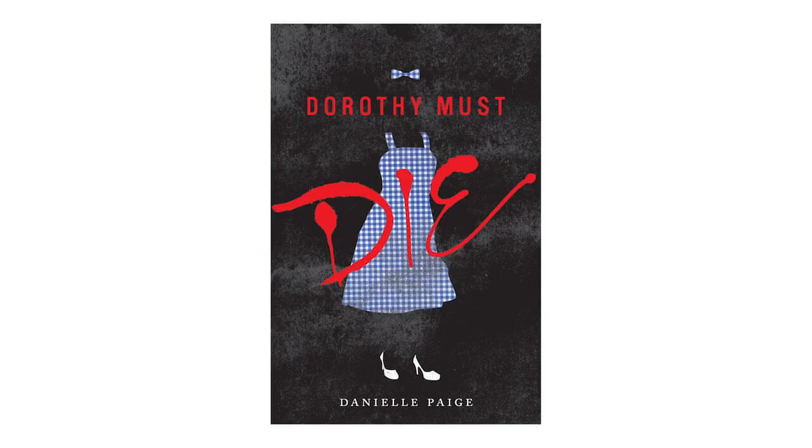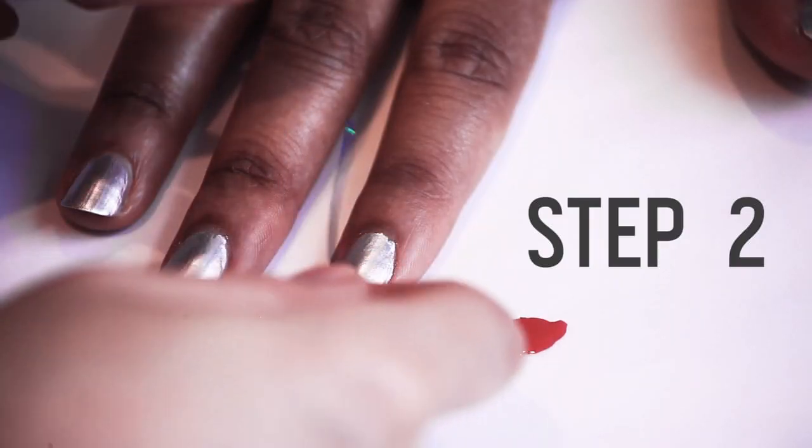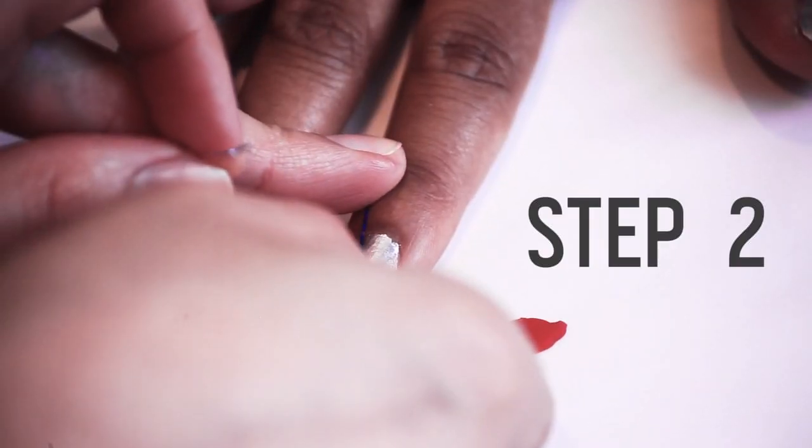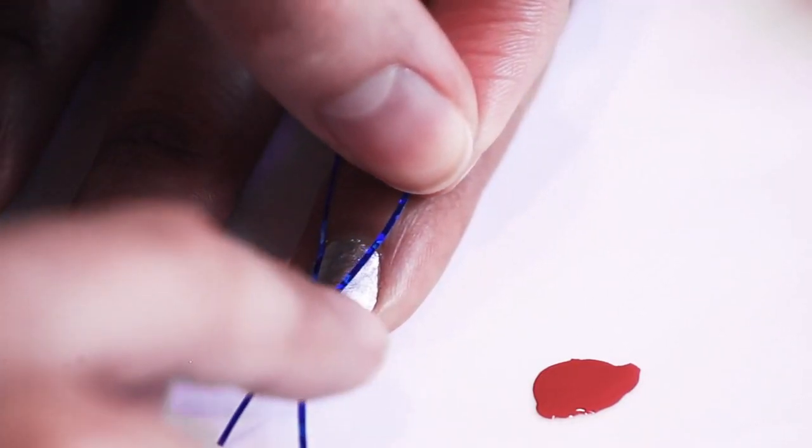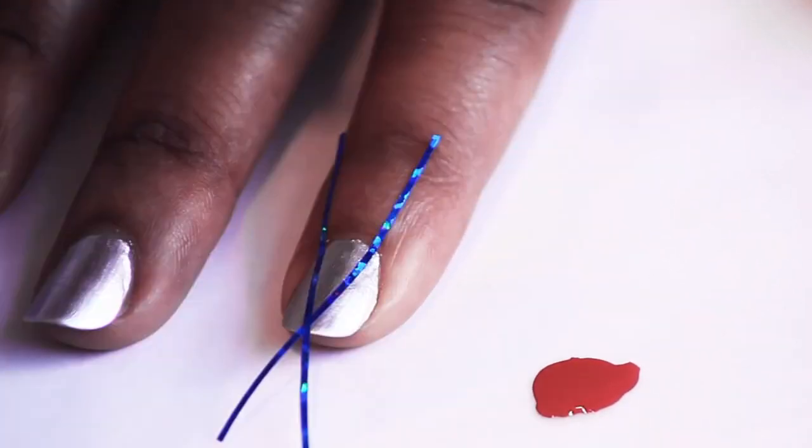Just be careful turning the pages. Step two, if you can pry yourself away from the book, is to use the tape to section off a narrow triangle on each nail, wider at the base of the nail and narrowing as it reaches the tip.